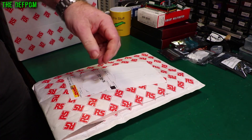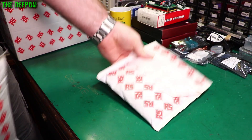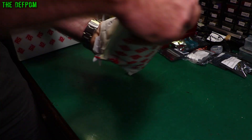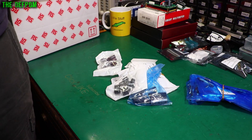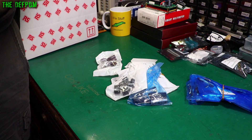I'm going to use this knife because it's a bit easier on these things. There's a bag inside a bag — who doesn't like that? And we've got capacitors again. What we got? Capacitors, capacitors, capacitors, capacitors, capacitors, capacitors, and some capacitors.